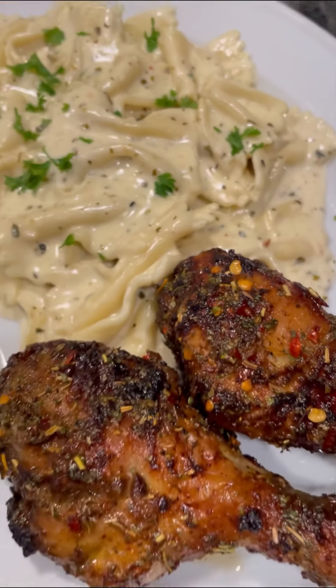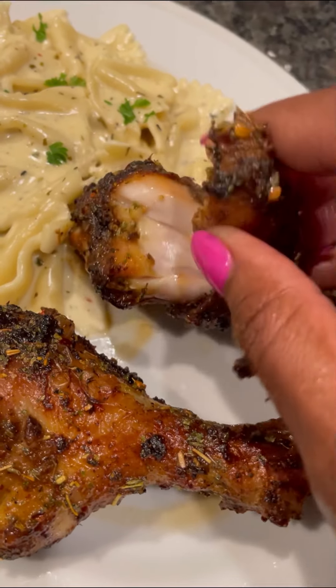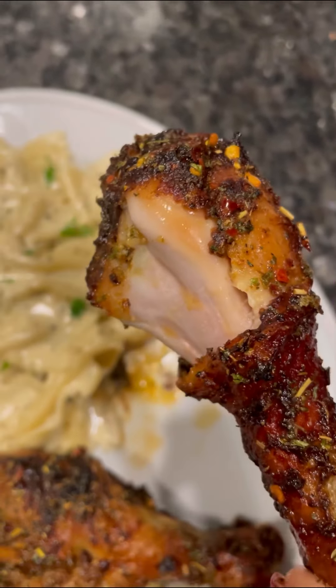So if you have an air fryer, wipe the dust off, grab it from under your cabinet, and use it. This chicken y'all was so flavorful, crispy, and delicious — I had to show y'all. Enjoy!